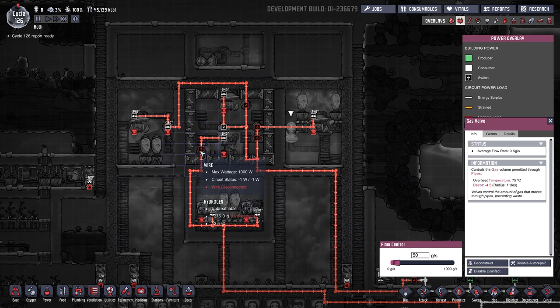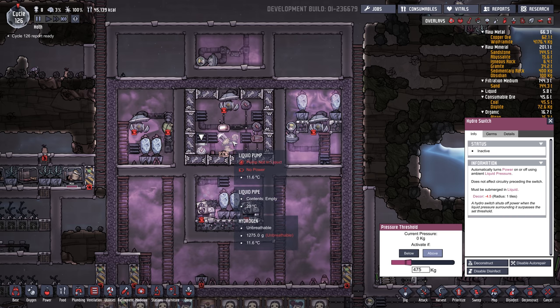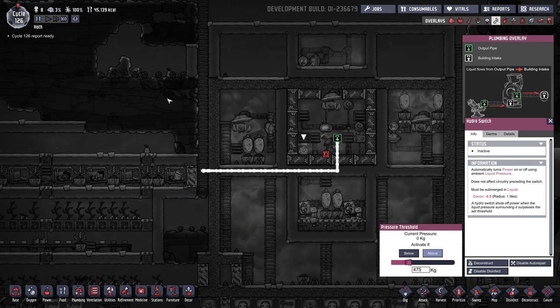And then this hydro switch right here: if the liquid pressure is above 475 kilograms, then this pump will kick in and send the liquid out over here. I'm going to make a holding tank for it.